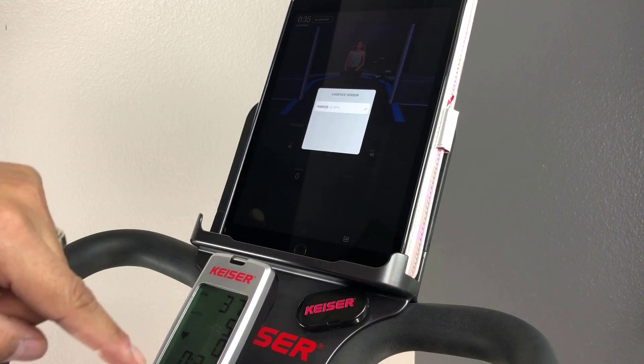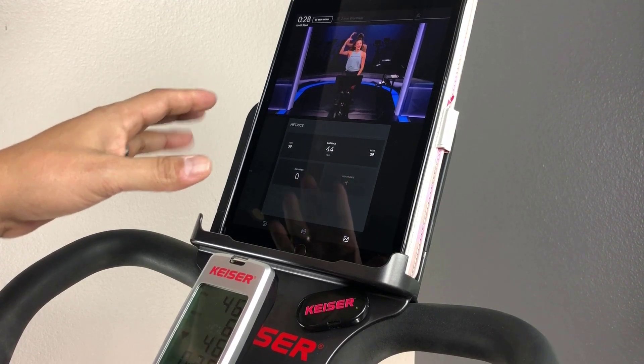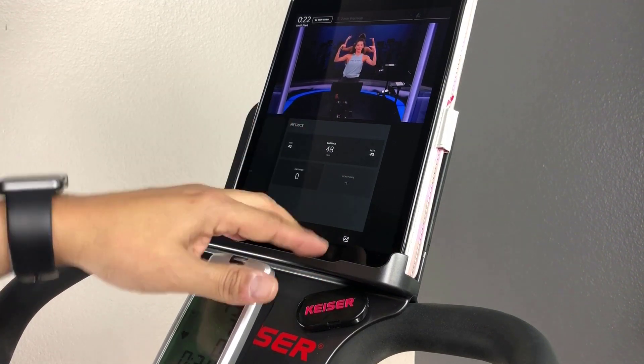Then tap outside the screen to return. You know you're connected by your current cadence showing on screen and the green light flashing on the converter. The light remains flashing for the duration of your workout.